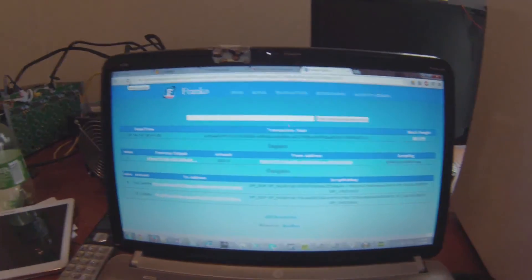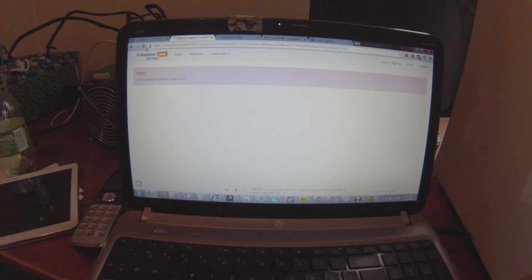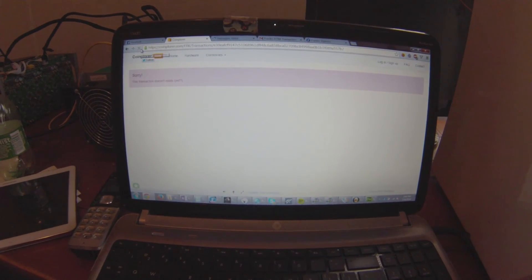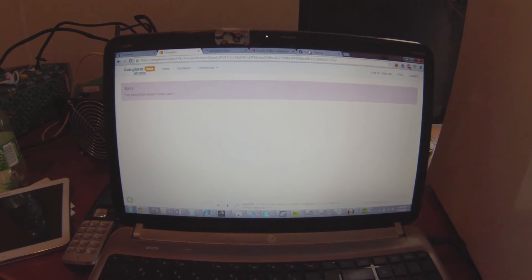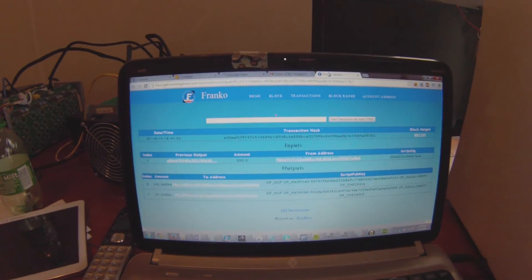Let's just see if we got it. And there it is. Awesome, let's just make sure it's on the other one. It's still not on Coin Explorer yet, but it is on CryptoCoin Explorer. There we go. Pretty neat, right?